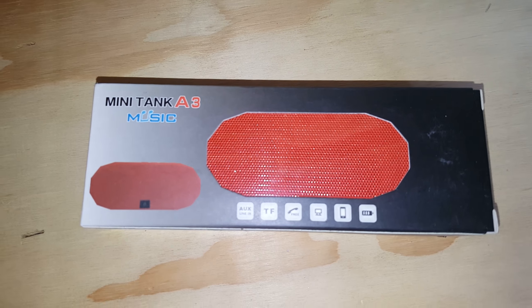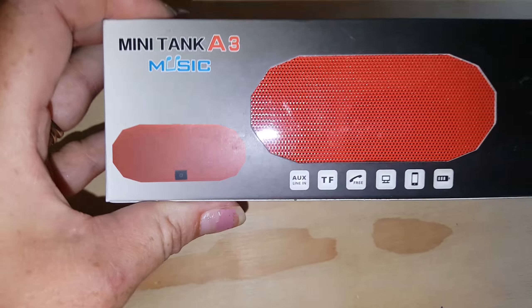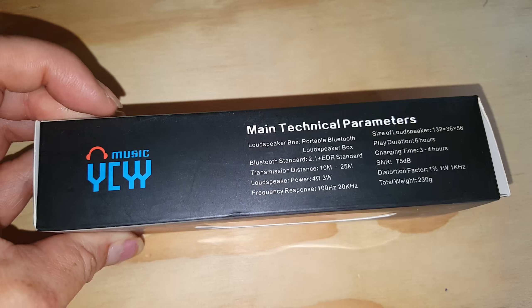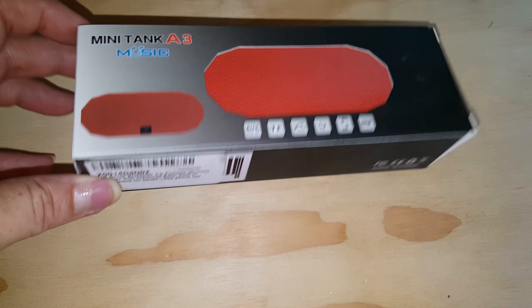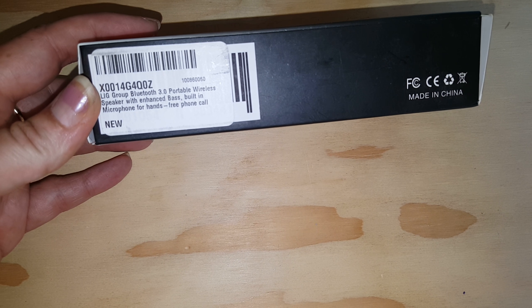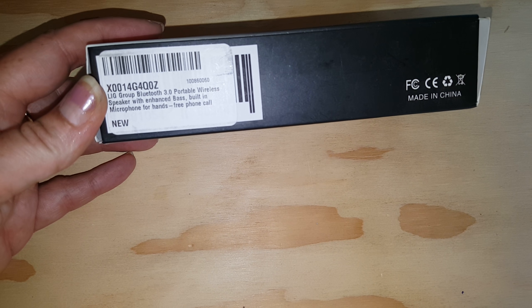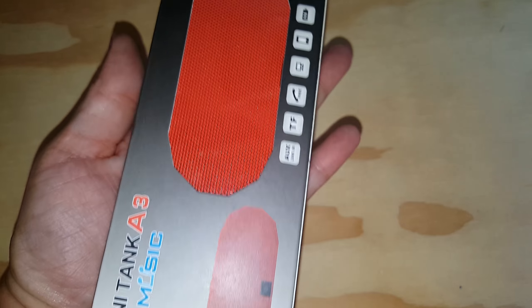Hey YouTube, here I have the Minitank A3 Bluetooth speaker. As you can see, it's fairly small. I haven't tried this to see how it works, but I am going to. It looks like a cute little product — you can hold it, that's how big it is.